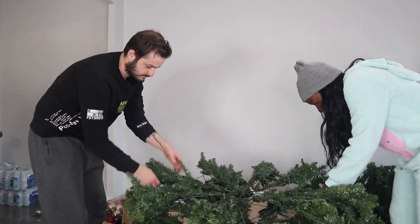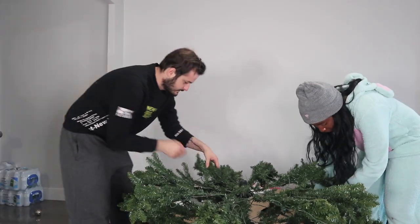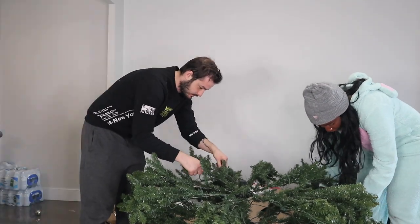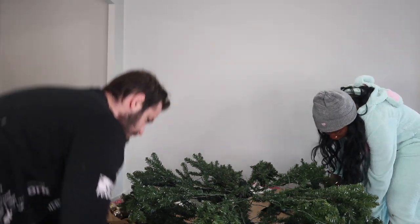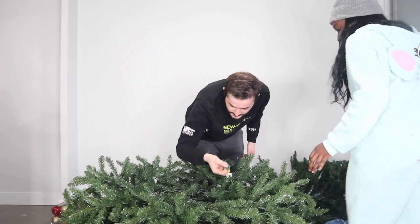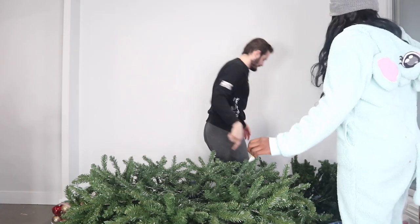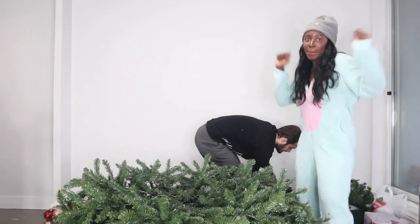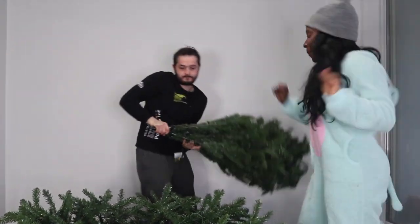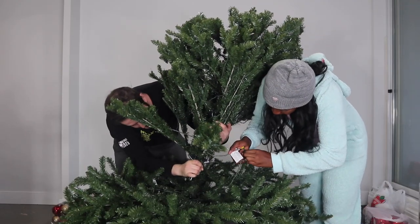We're going to open up the top section. I feel like it's easier if you do it now. What is this? This is a lot of work. I'm going to start with one side. We got the first part — wait, let me put it down so you can see it. It's so big. Connect the light, that has to be in the back. Okay, connect them and put it there somewhere here.